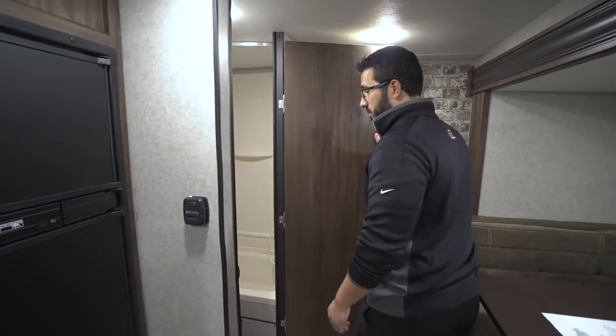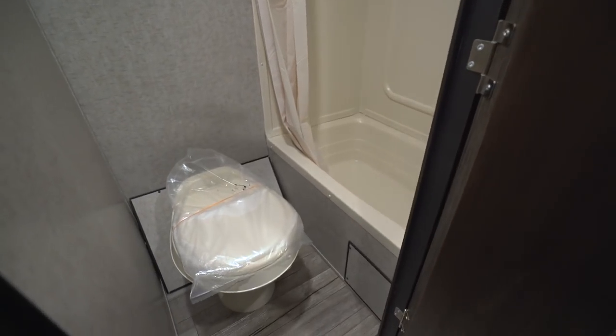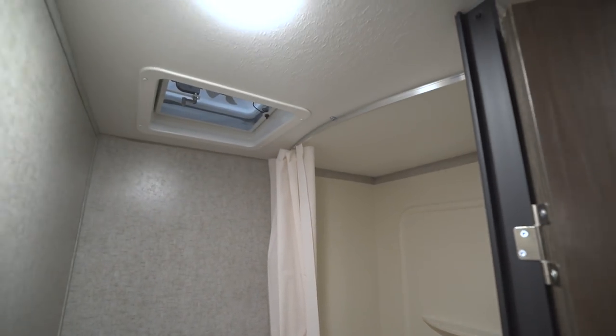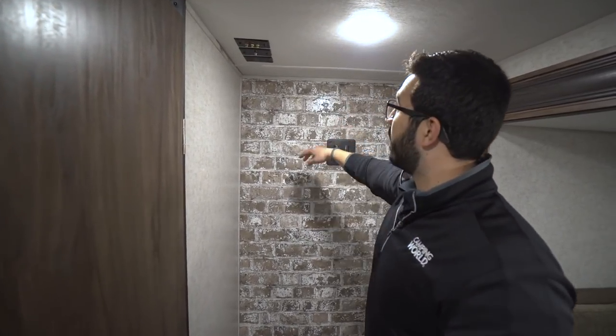Right back in the corner here is your bathroom. You have the foot-flush lever toilet right there, and also a tub shower over to the side. There's an LED light up top with a vent fan there too. Right here in the back is where your TV will be mounted, with the appropriate connections right up above.